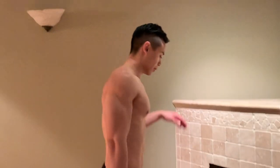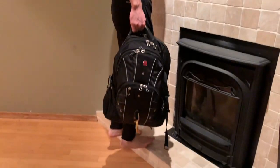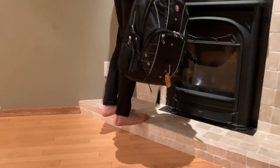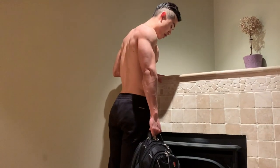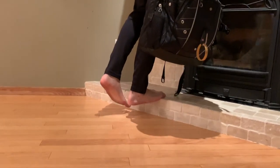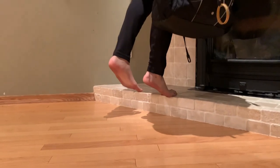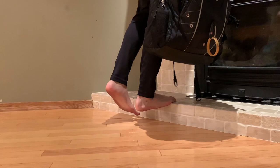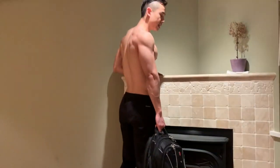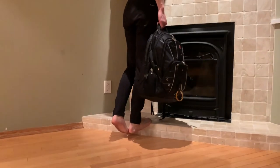Next we've got single leg calf raises. Step up on a stair or any kind of step, hold your weight in your hand, then go all the way down and all the way back up. Try to pause for a second at the bottom and at the top and lower under control. This will make sure that the force goes through your muscle and not just bouncing through your Achilles tendon.